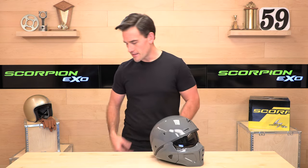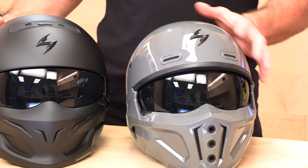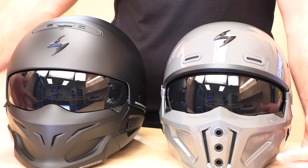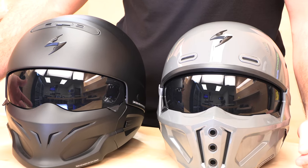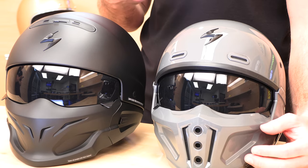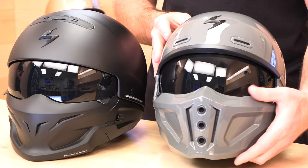The best way to do a deep dive is to set it next to its predecessor, the OG Covert. First up, the muzzles are a little bit different. The one on the Covert X is a little more reinforced — it's still not suitable for impacts, but it's good for road debris, wind, bugs, and rocks. This one's a harder plastic, whereas the original's is a more flexi rubber. The design is also a little different — the new one is more Stormtrooper-looking. You've got different holes and the ventilation system is different.